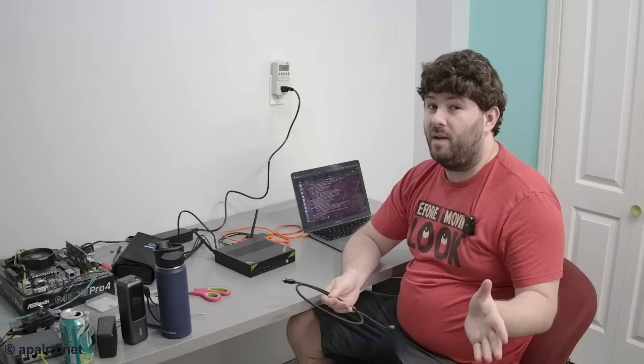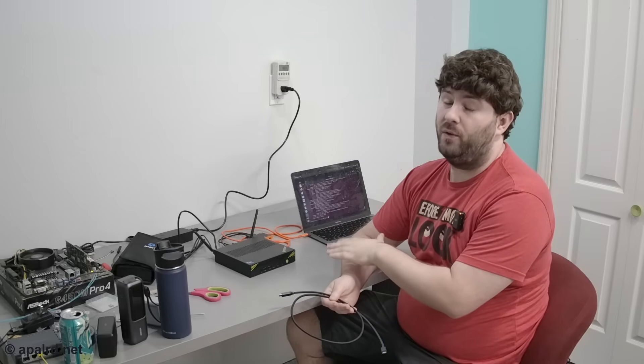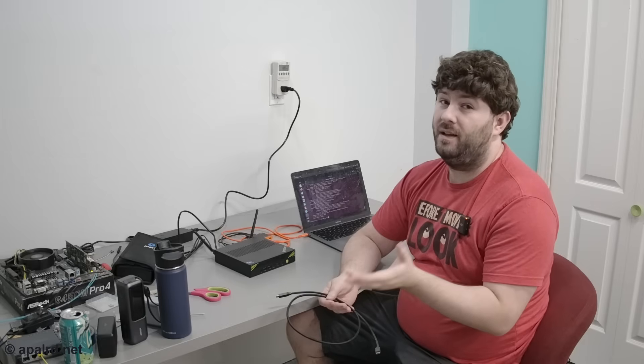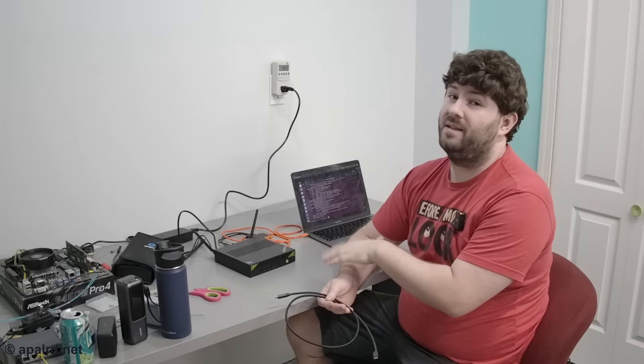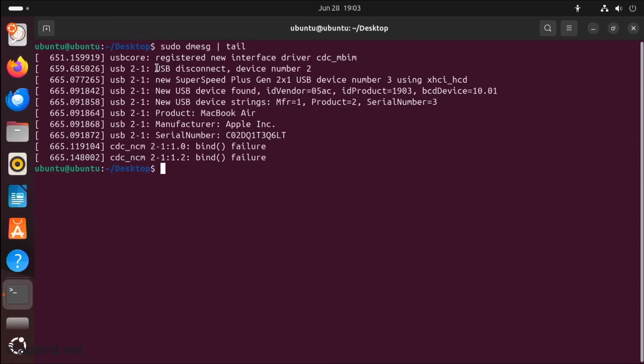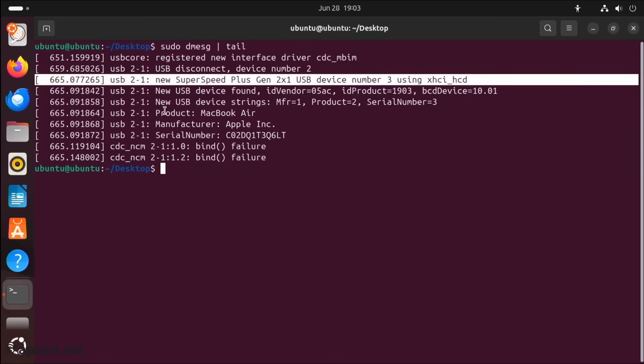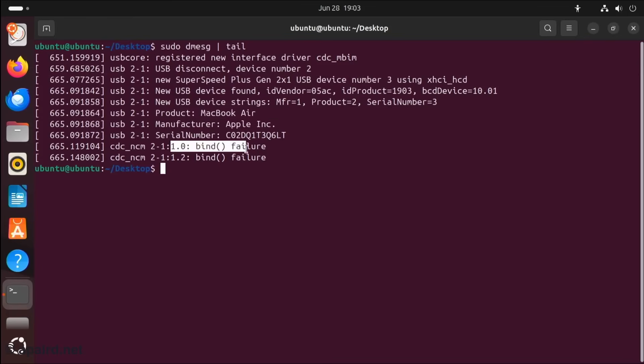The PCIe topology shows a Thunderbolt controller, but GMK Tech did not advertise Thunderbolt support. For some reason that Thunderbolt controller is on basically every Intel chip — I'm not sure if Intel disables it on certain models. I tried plugging in my MacBook Air and it found the device as a SuperSpeed USB 3 device, but it didn't go any further. So — no Thunderbolt.